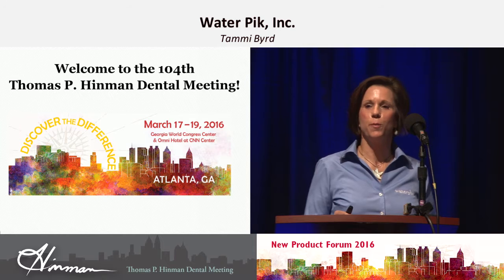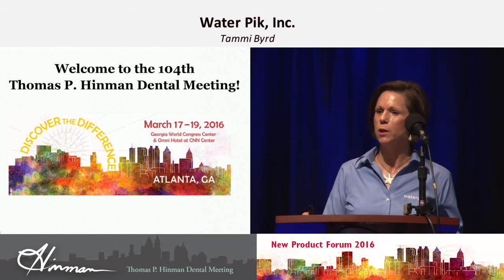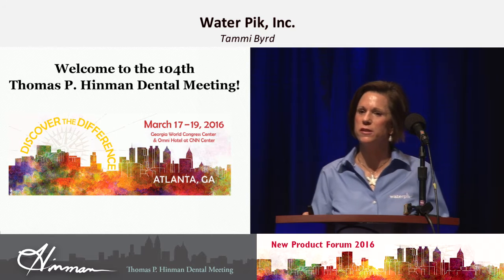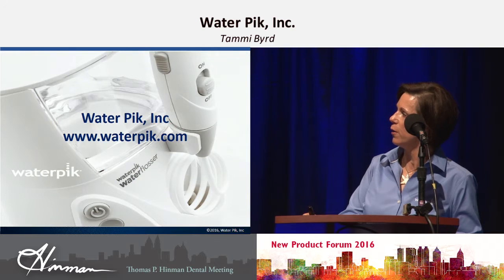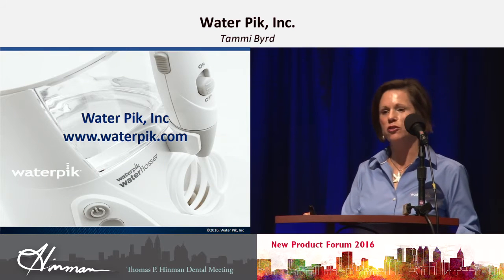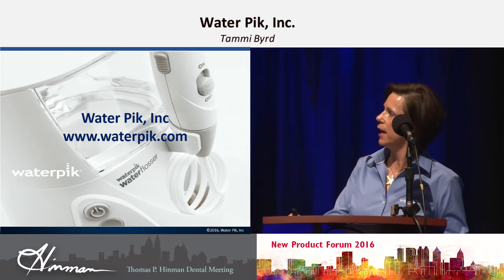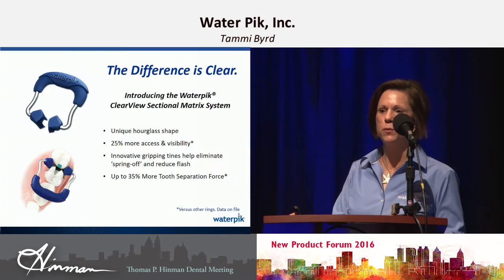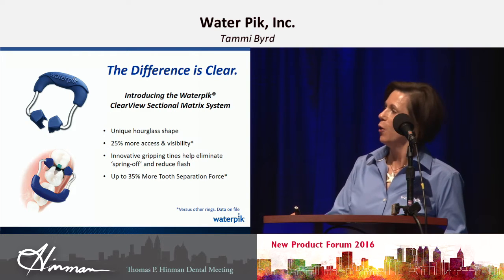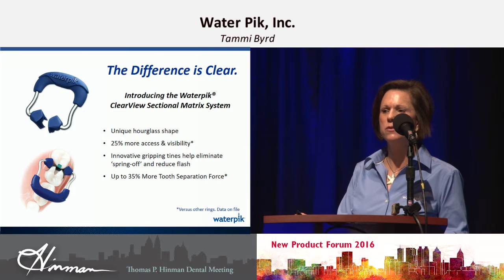I wanted to talk to you about our new matrix system. It's called CLEAR, and the reason is it actually improves your vision — it makes it much easier to see what you're working on. It's going to last much longer than the conventional matrix system, and it's actually autoclaveable. It will reach deeper into the sulcus and stays true longer. The best way to see it is to come by the booth. We are in 1919 and we'd like for you to come by and take a look. We think you'll be very impressed.